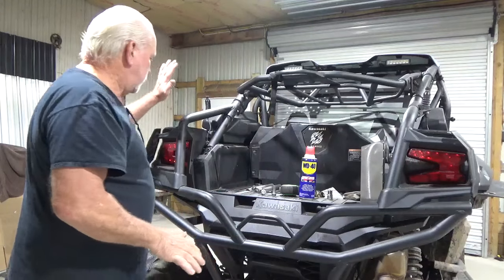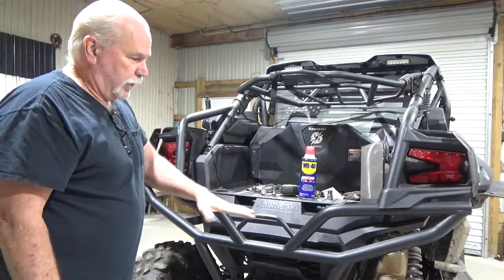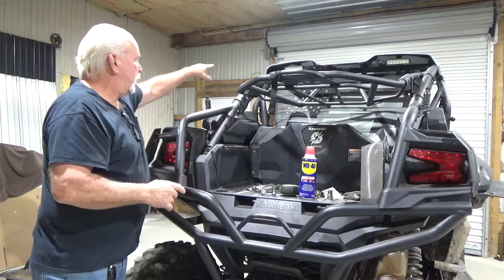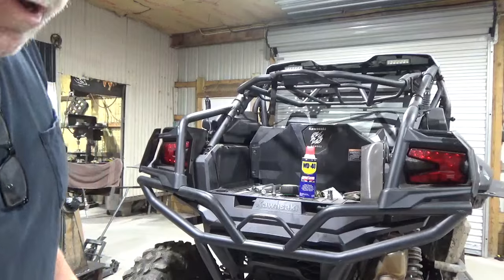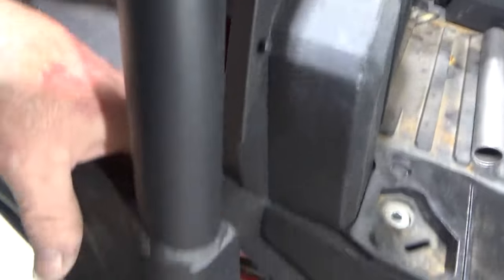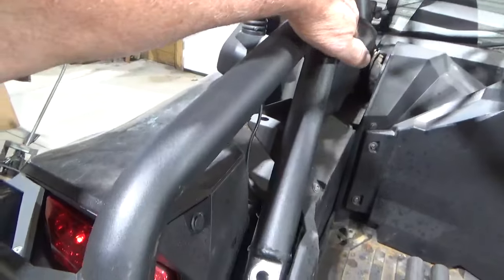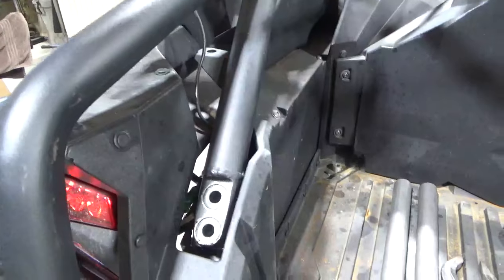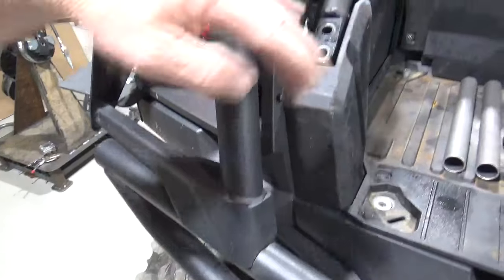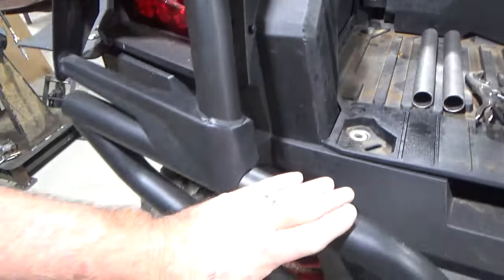After you get that done — by the way, this is a customer machine and I borrowed it because I'm building the swing-out tailgate for this. This connects everything here, and remember that bolts up. I'm going to carry you around so don't get dizzy, but I've got the bottom bolts here loosened up and I am going to take this off up here to break that connection from here to here.